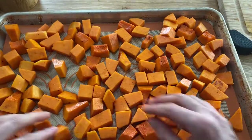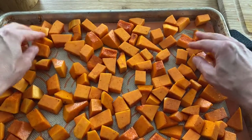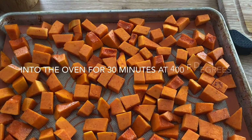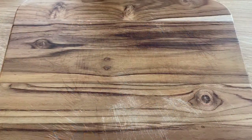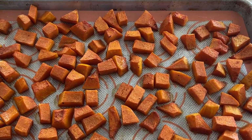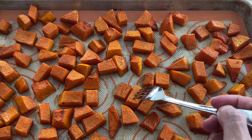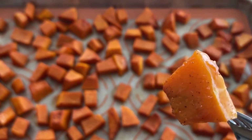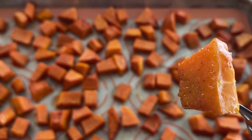I preheated my oven to 400 degrees and I put them in for 30 minutes. After 30 minutes they should be nicely done — a little bit soft, and your fork should go in smoothly. That's how you know they are done. All you have to do now is serve and enjoy! Don't forget to subscribe to my channel for more recipes like this.